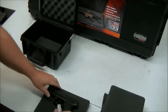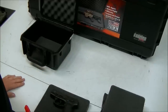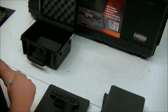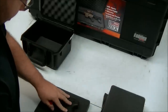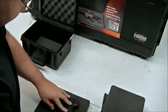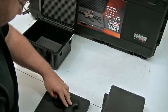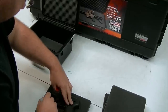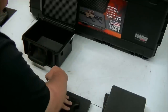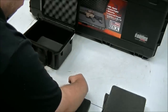You can either use a marker — I've got just a Sharpie — or chalk also works. The first thing you want to do is trace the pattern of the gun. You want to leave the tolerances pretty tight; it gives you a snug fit that way.